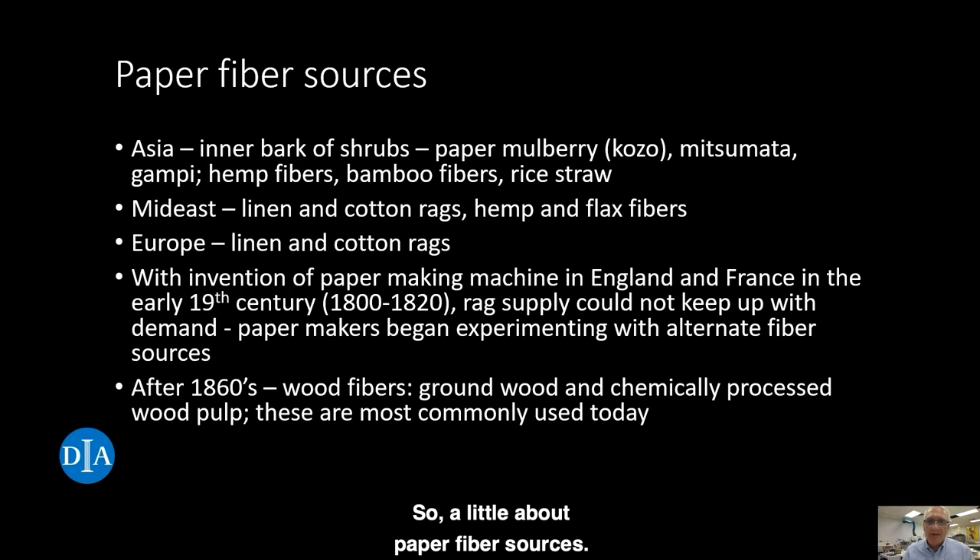A little about paper fiber sources — what are the sources of these cellulose fibers? Traditionally, they're made from locally sourced materials. In Asia, they tend to be made of the inner bark of shrubs such as the paper mulberry, mitsumata, or gampi plants, as well as hemp fibers, bamboo fibers, and rice straw. In the Mideast, linen and cotton rags were favored, as well as hemp and flax fibers. In Europe, they tended to use just linen and cotton rags until the beginning of the 19th century, when the papermaking machine was invented and the rag supply couldn't keep up with demand. Paper makers began experimenting and discovered that cellulose fibers from wood — either ground wood or chemically processed wood pulp — could be used to make paper, which is what our paper is made of today for the most part.